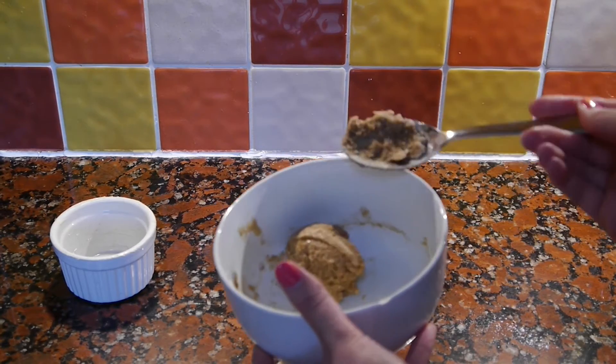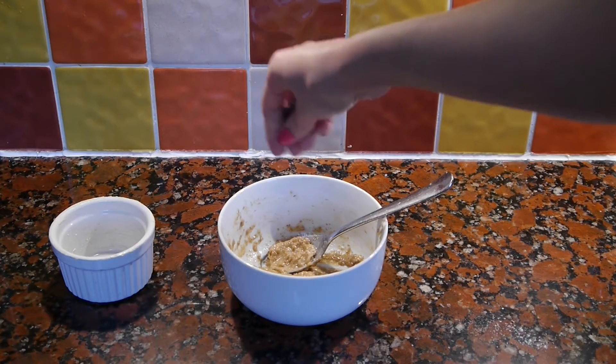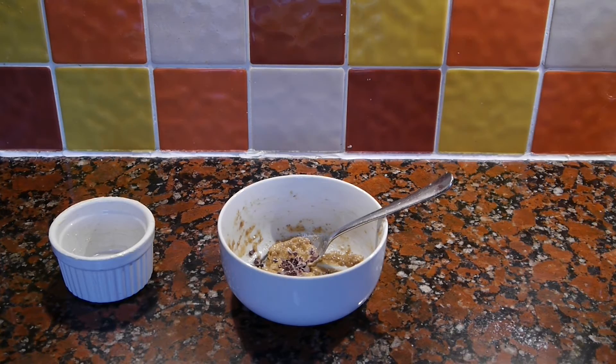If you feel like it's a bit dry you could also add a little splash of milk, like I did here. Then I'm going to add a handful of cacao nibs — use any chocolate chips or crumbled up chocolate you like — and then combine that in again.